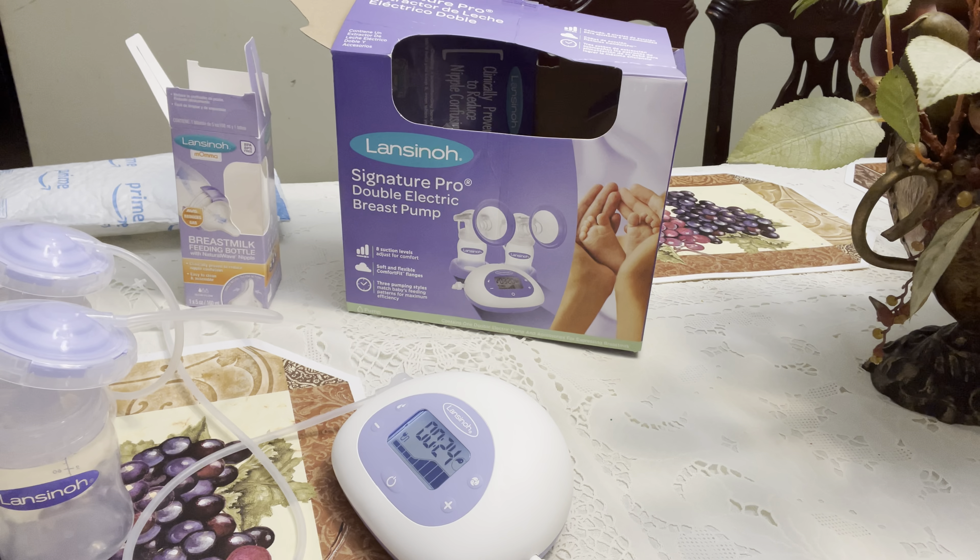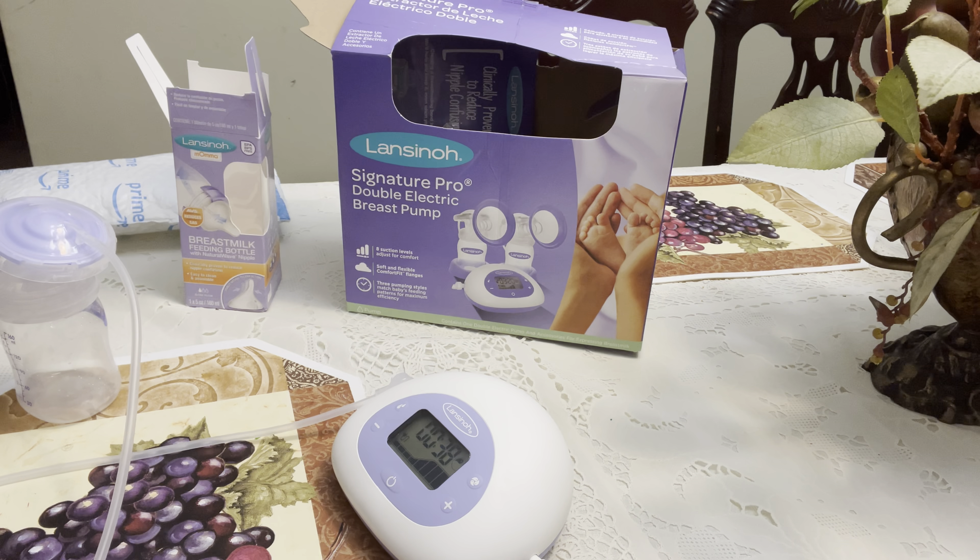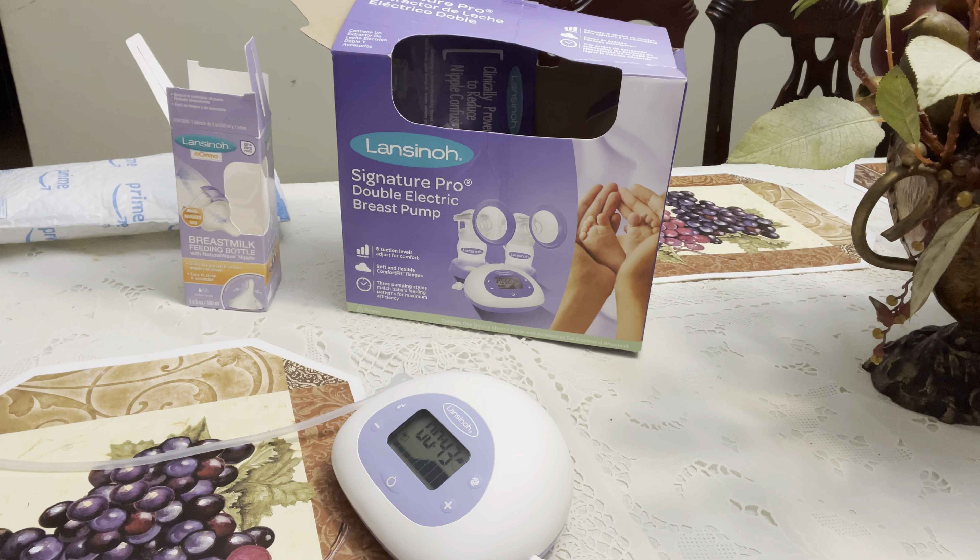Alright mamas, I'm back and getting ready to test this thing out. I plugged it up — let's see how it works again. It actually shows you that it's plugged in. I like to make sure my breasts are empty — empty breasts is the way to go for me. I think after two minutes it should let down, so let's see how it does.